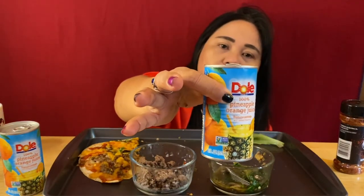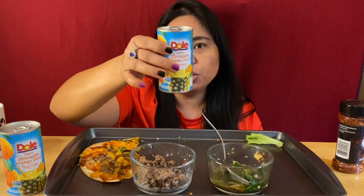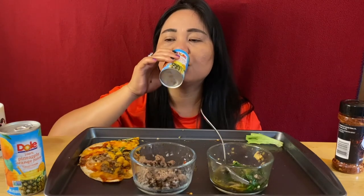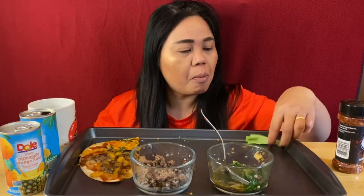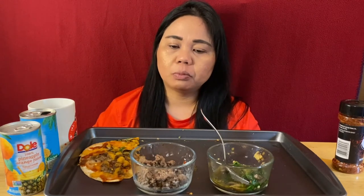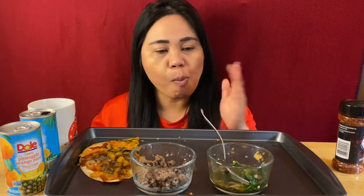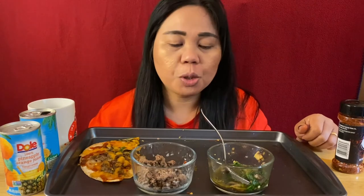Pineapple orange juice — pineapple orange juice, this is good. So cute. Wow wow wow, so good!